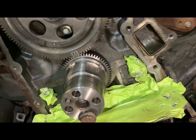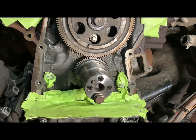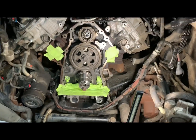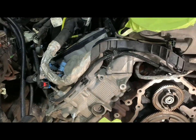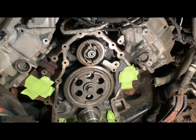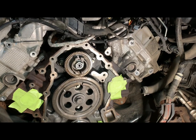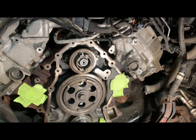We went ahead and tack welded this in four equal spots around the gear, which should keep it on there. Now it's timed. If you're going to do this, you'll need extensions for your dial indicator so you can get down the injector hole. It's pretty tricky because the crown on the piston inside the combustion chamber comes to a point, so it's one of those check-and-check-again type of deals.